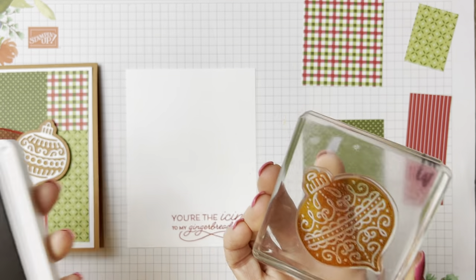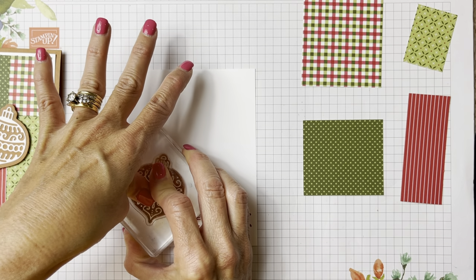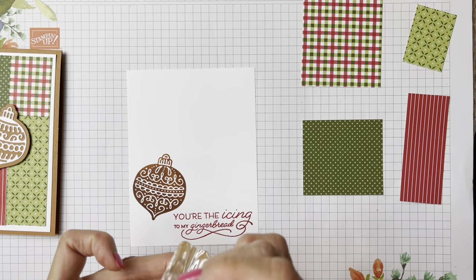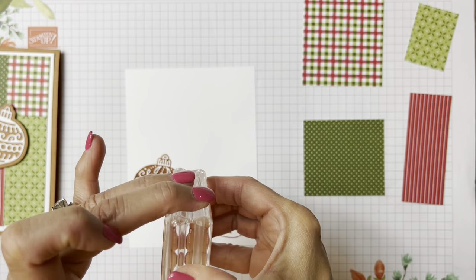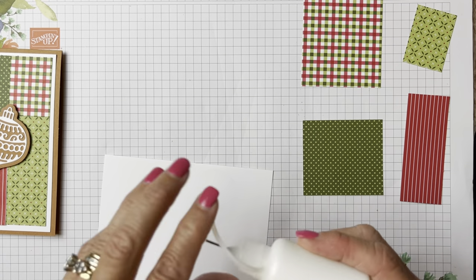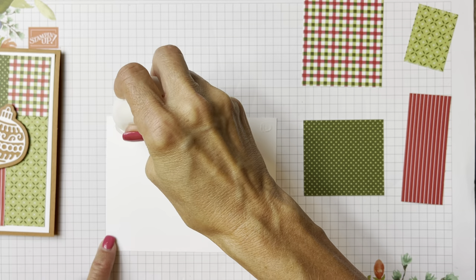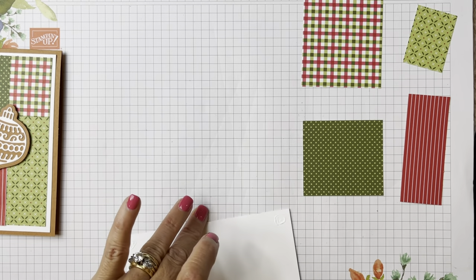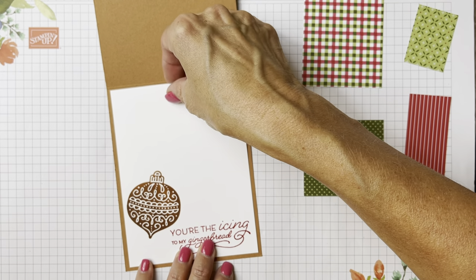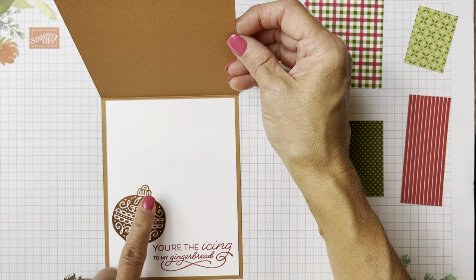The reason I didn't put the sentiment on these cards is because 'you're the icing to my gingerbread' is a little too long to go across this way, so I decided to put it on the inside. On the inside I'm going to stamp the sentiment first — wiping off with our Simply Chamois because I want to use real red for the sentiment. Then we're going to stamp the ornament in Cinnamon Cider. These stamps hold the ink very nicely. I'll put glue in the corners only, because a lot of glue on dark paper shows squiggle marks when the cards go through the mail machines. Cute little ornament inside — card three done!